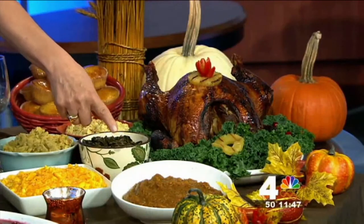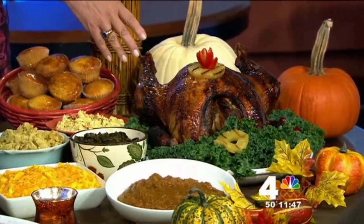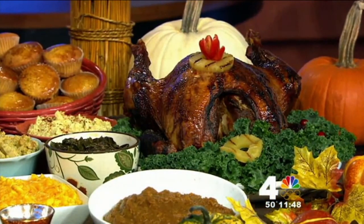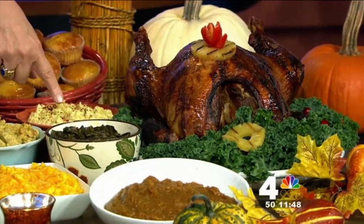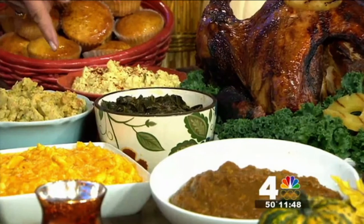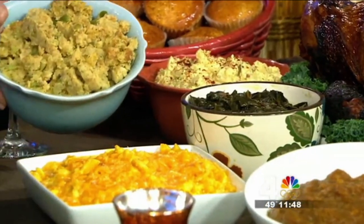Now let's talk about what else you're serving for Thanksgiving dinner. You've got sweet potatoes, and the turkey — this is our deep fried turkey that we're selling at the Carolina Kitchen. If you're looking for a fried turkey, call the Carolina Kitchen — taking orders right now for Thanksgiving. And you've got the best collard greens you can buy inside an establishment in America, and the best potato salad, plus this wonderful looking stuffing.